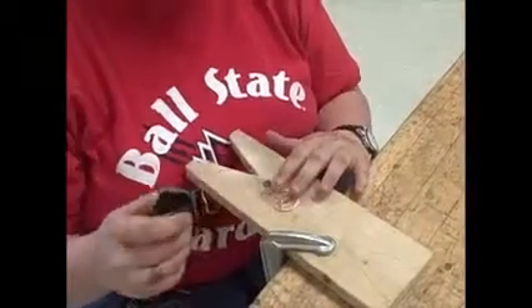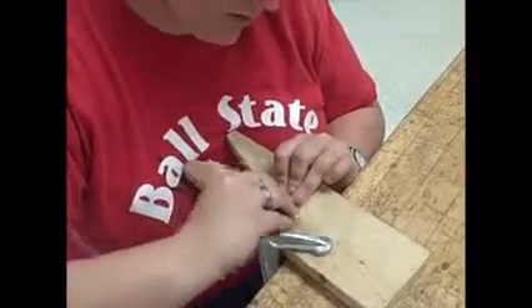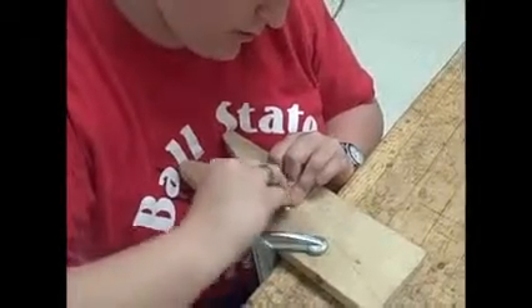Using 320 grit sandpaper, sand in a horizontal motion against your piece of metal. Make sure that your new scratches are all that are visible. Sand both sides.